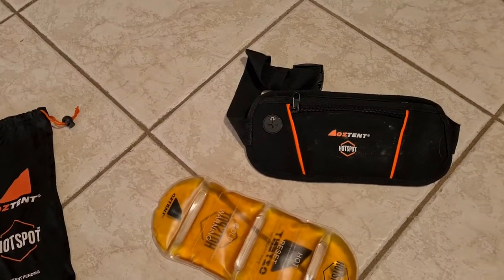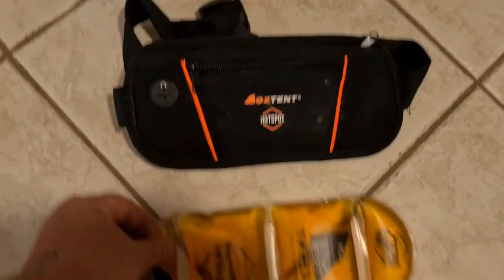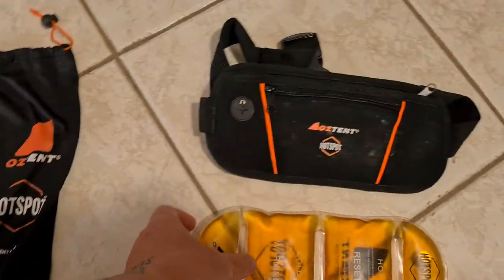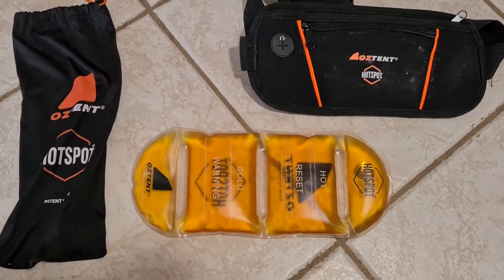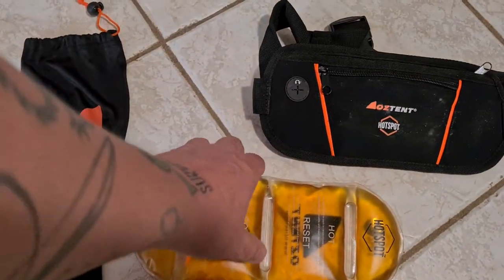So what you get: you get the pouch, you get the actual hotspot product, and you get a pouch bag. Basically it heats up and you can use it around your body. It's also a cold pack too - you can put it in the fridge and it cools down as well.